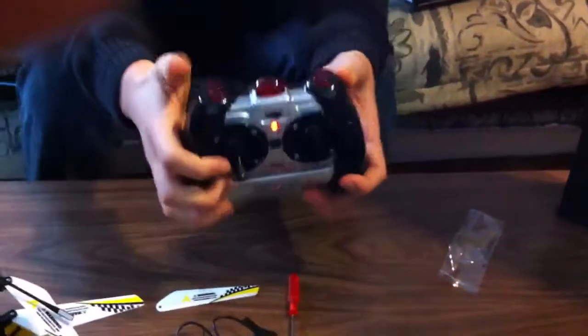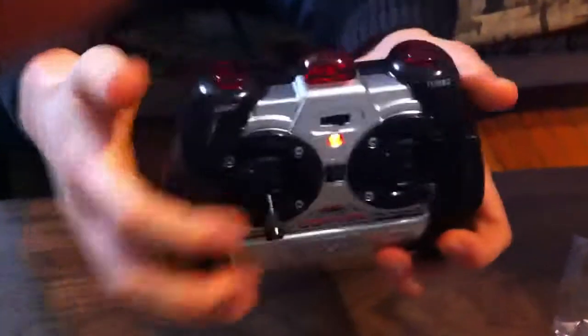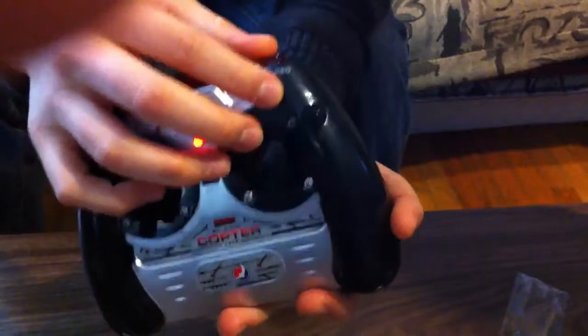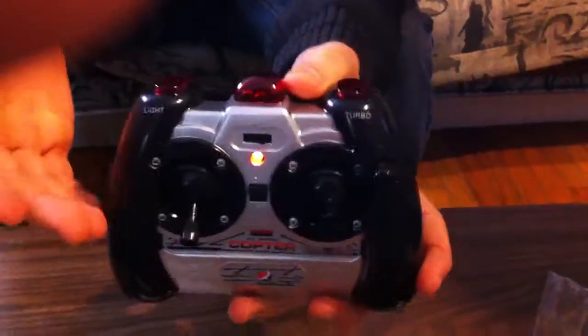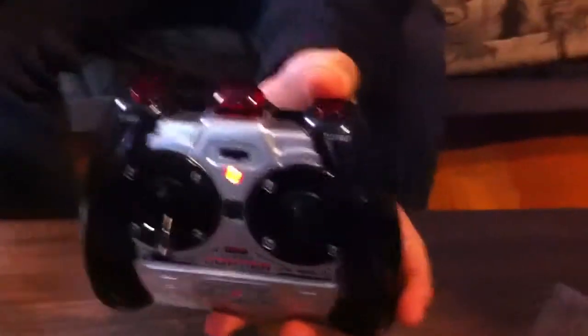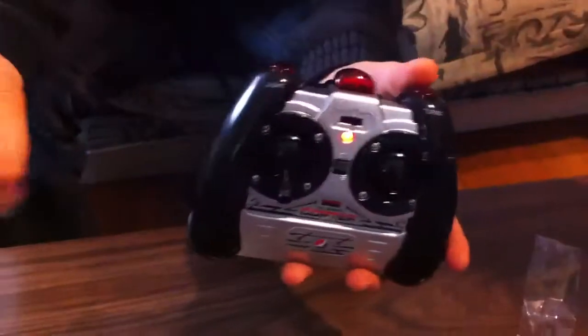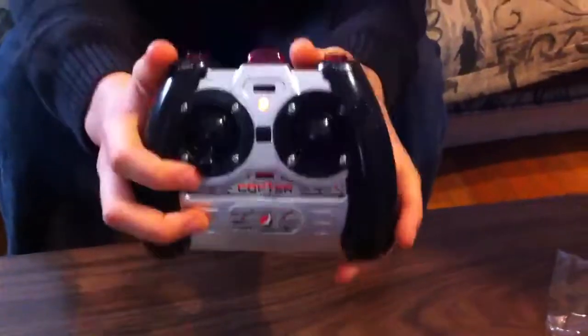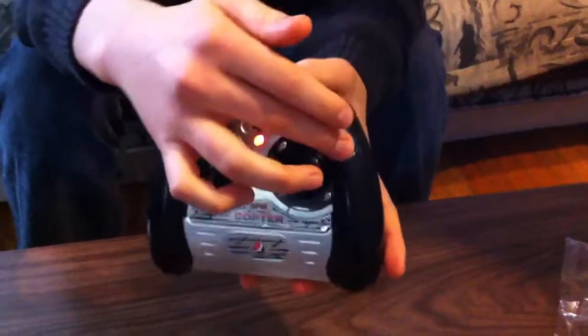You also have a light button here which allows you to turn the lights off and on. You have a turbo, which is a fast and slow mode — if you want to start off on slow mode you can do that, and then when you want to speed it up, it allows it to go a little bit faster. The thing that is really neat about these ones — this is why it's the Cadillac — is that it has a trim dial.